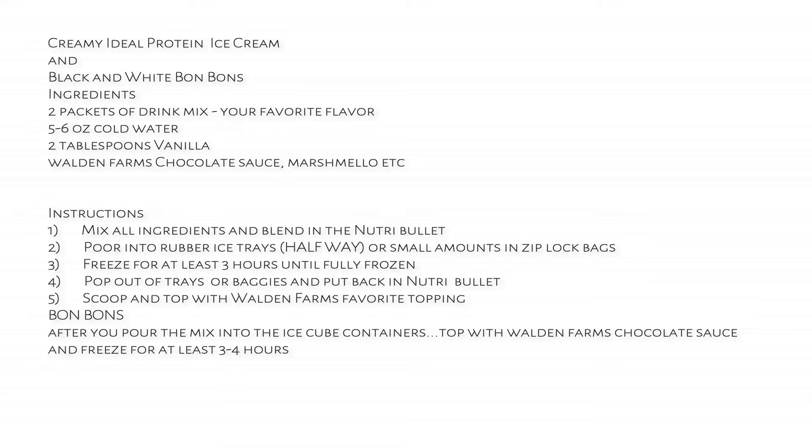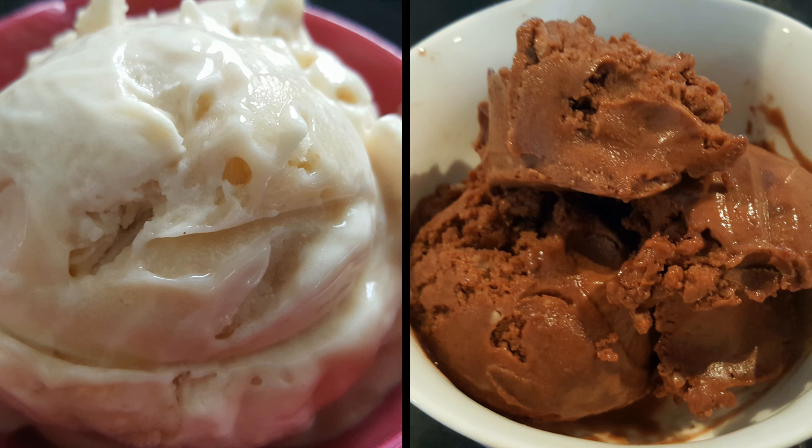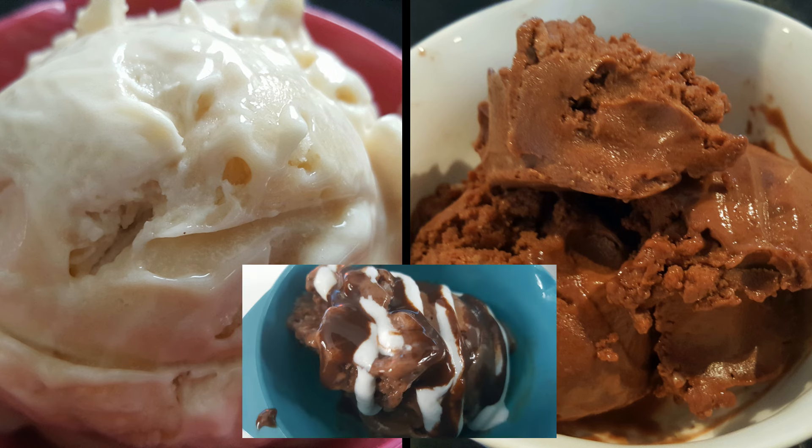Here's the recipe and instructions for creamy ice cream. Notice we've doubled the recipe, so we're using two packets. You can see how we change the recipe at the end for a double recipe. We're going to make one type of ice cream today — you can either make chocolate or vanilla using the vanilla drink mix.